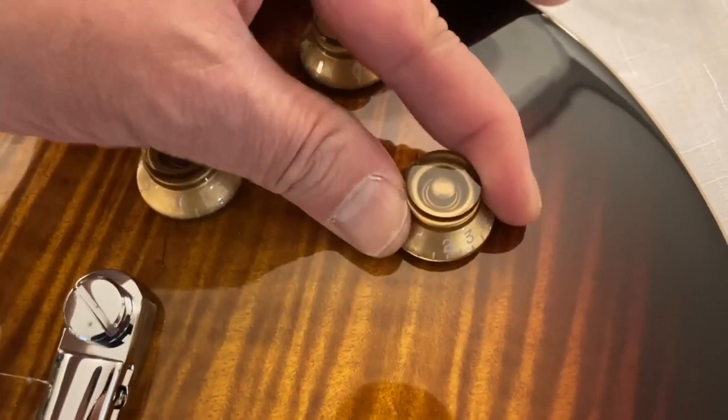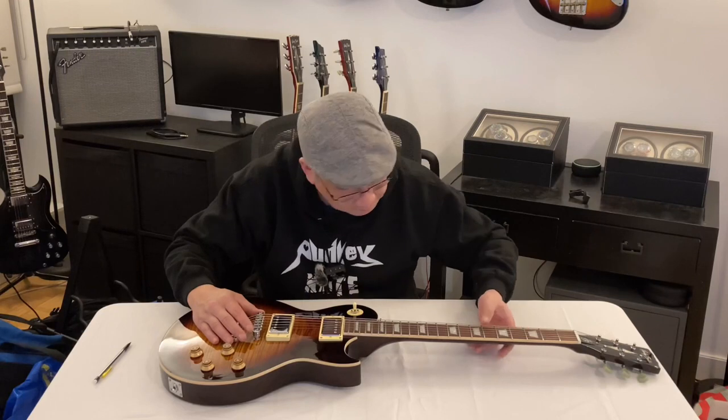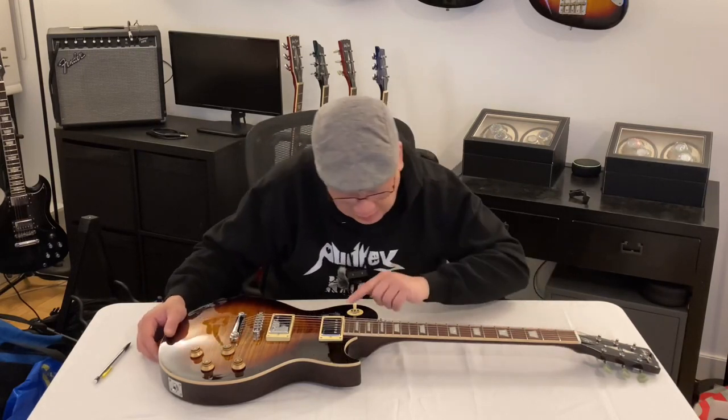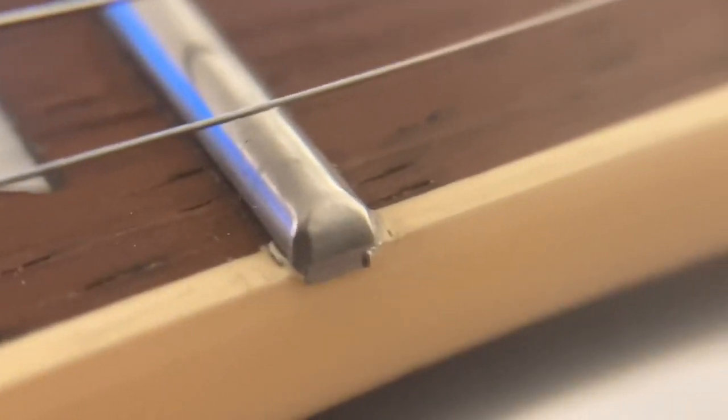I'm looking at the finishing of the hardware — nothing rough about it. Let's see the fret edges. It does grab my fingers a little bit, but nothing a little sandpaper is not going to take care of.